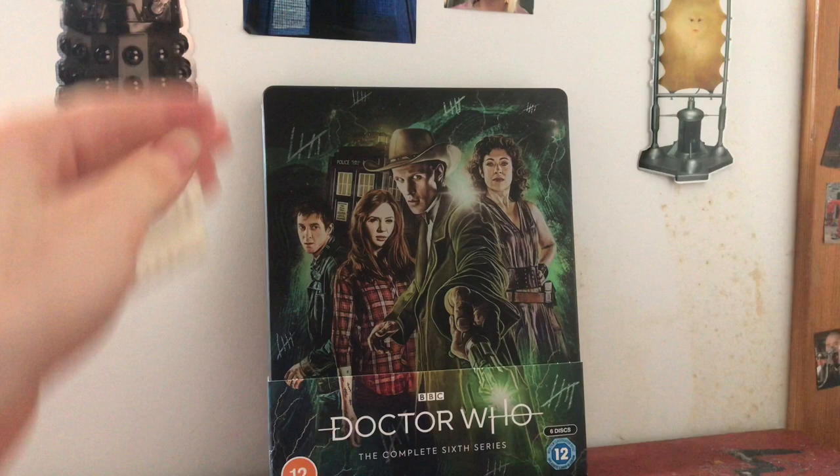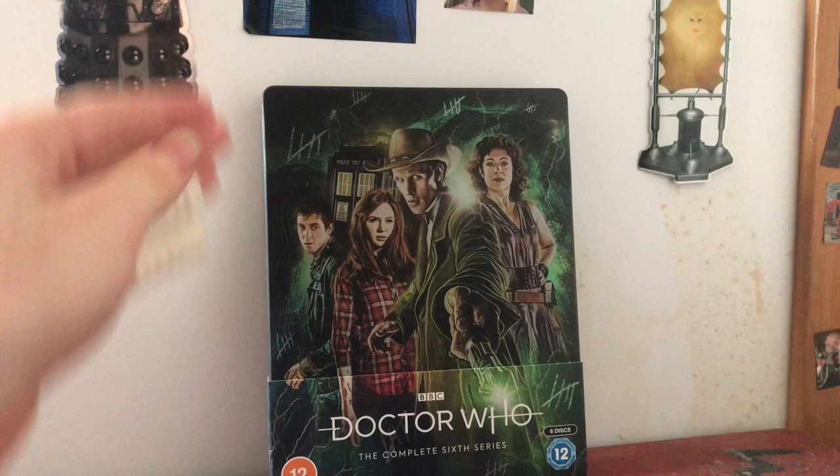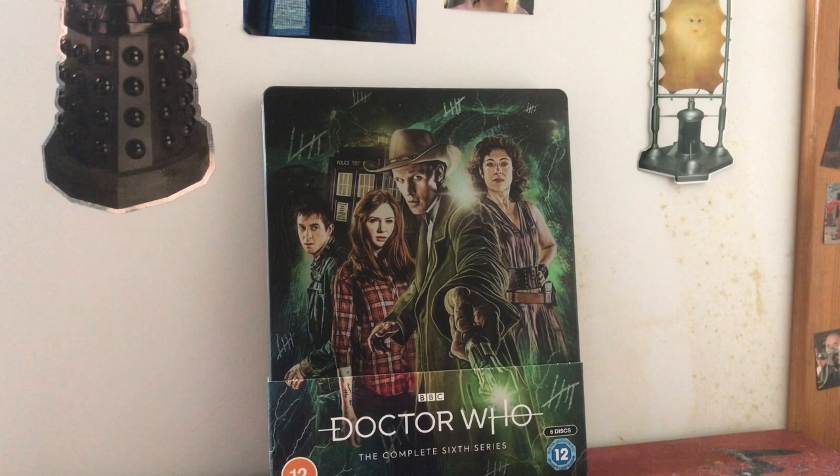We've got lovely artwork by Sophie Coldrew - she did the Series 4 and 5 steelbooks, so there's a nice symmetry there. I think the Series 6 and Series 5 steelbooks are going to look great together. Each era has its own style and I'm loving the Matt Smith style here.